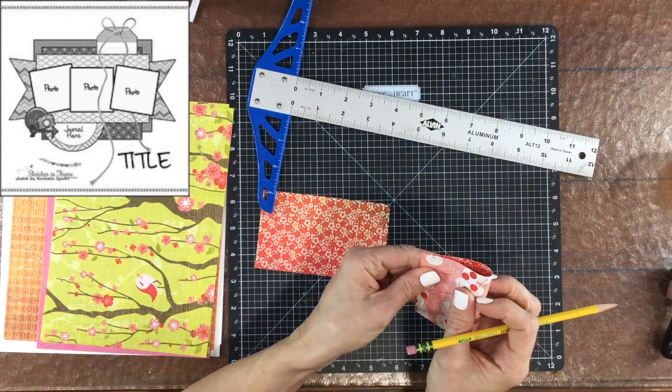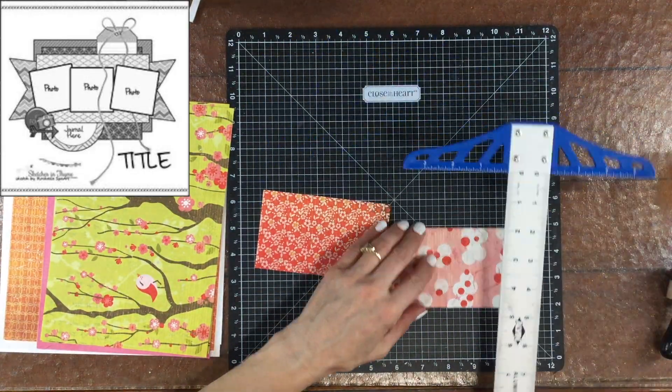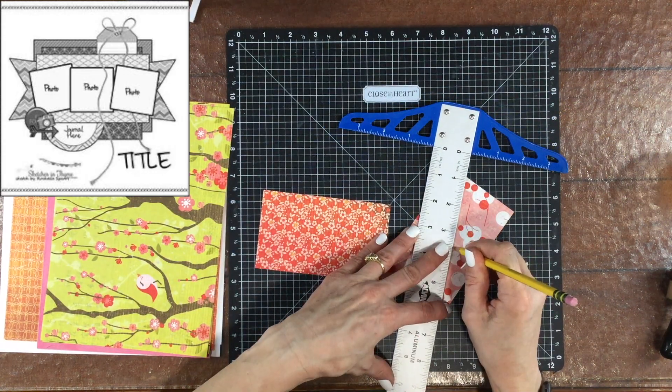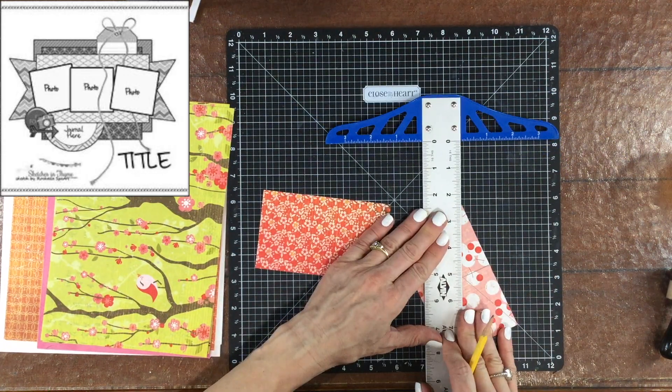Hi everybody, this is Laura, City Scrapper. Thank you so much for joining me on my channel. Today I have a layout that I made for this month's Stretch the Sketch.